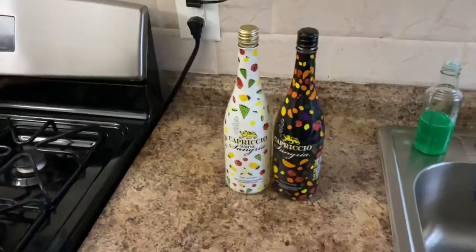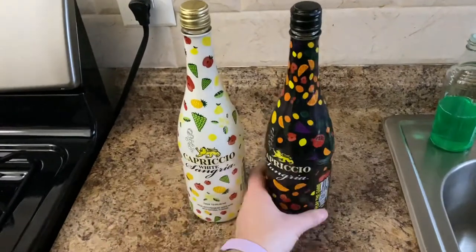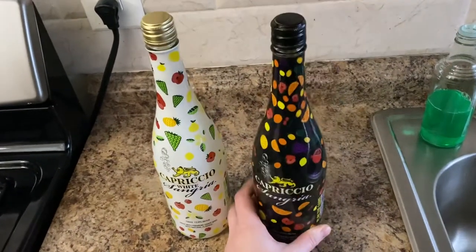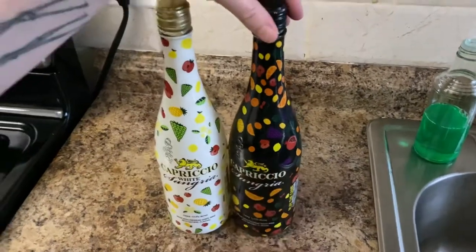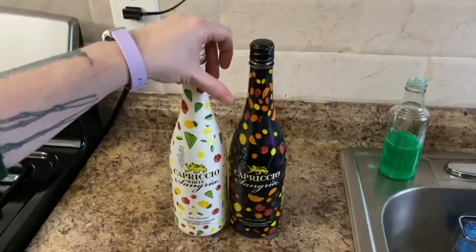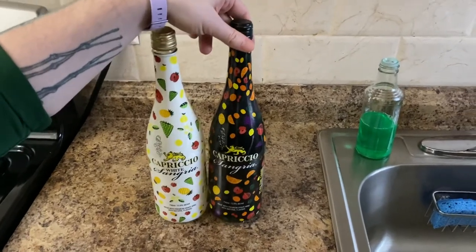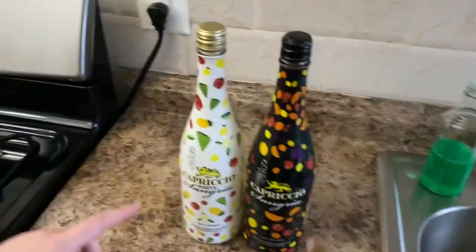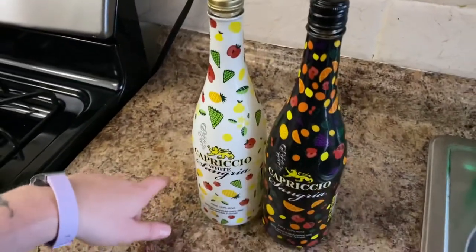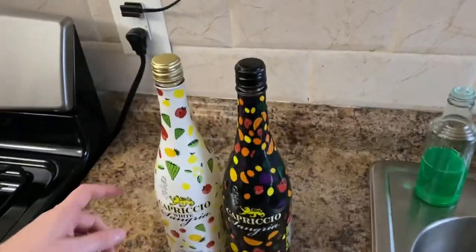What we got here is Capricio - we got the white sangria and then the regular sangria. So this is the base flavor and there are other types after this. There's a watermelon one, a rosé one, and a yellow-colored bottle - oh, that's a tropical one. I forgot there's a bunch of different flavors.